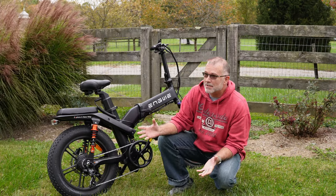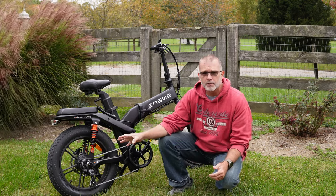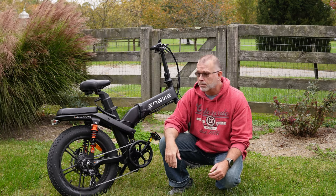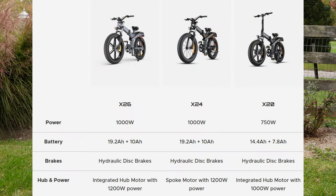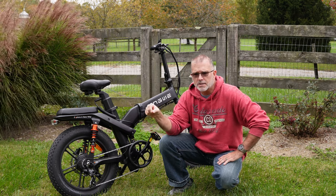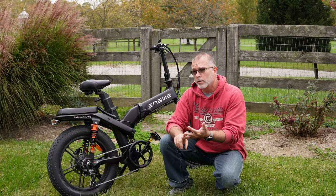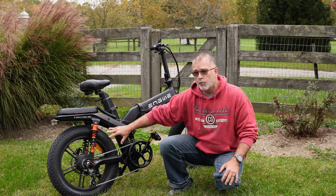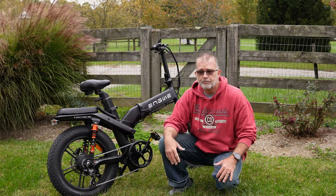The weather has really changed in the several weeks I've been working with this X20. As I mentioned, it has a 750-watt continuous rated motor with a peak of about 1000 watts. Now this is the X20, but Ingway also has an X24 and an X26. The numbers refer to the tire diameters — the X20 has 20-by-4 fat tires, the X24 has 24-by-4, and the X26 has 26-inch 4-inch fat tires. They have a similar body design, though this one has a foldable drop-down handlebar post, while the X24 and X26 have a more traditional motocross-style handlebar setup.